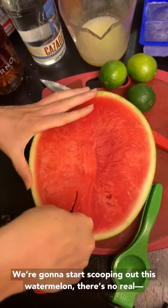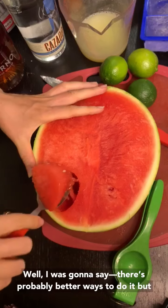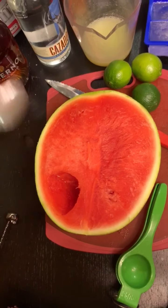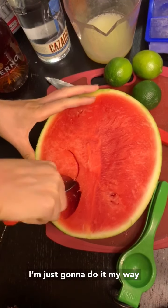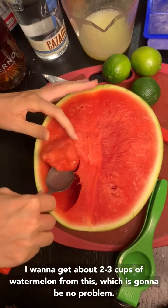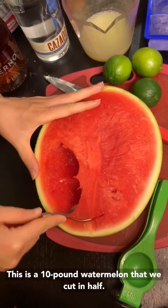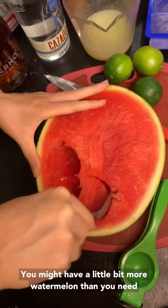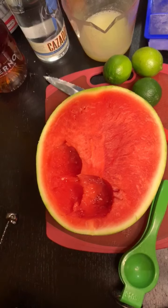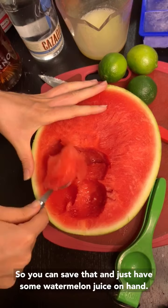So I'm just going to start scooping out this watermelon. There's probably better ways to do it, but I'm just going to do it my way. I want to get about two to three cups of watermelon from this, which is going to be no problem. This is a 10-pound watermelon that we cut in half. You might have a little bit more watermelon than you need, so you can save that and just have some watermelon juice on hand.